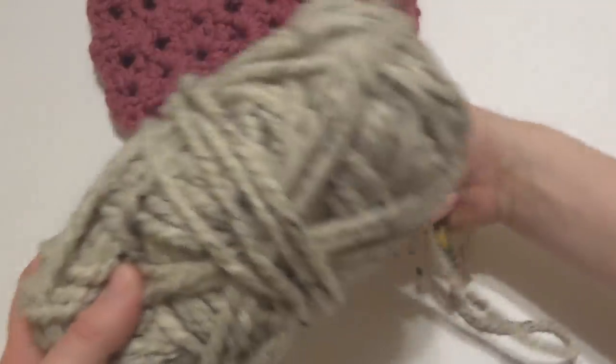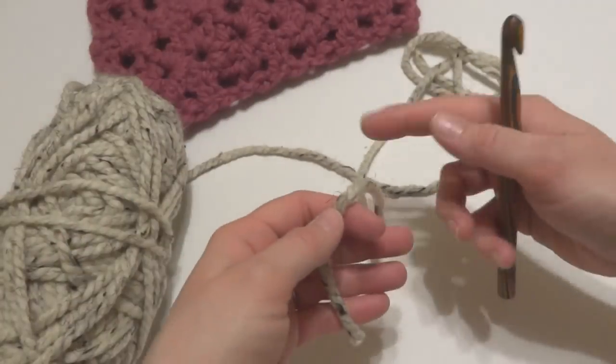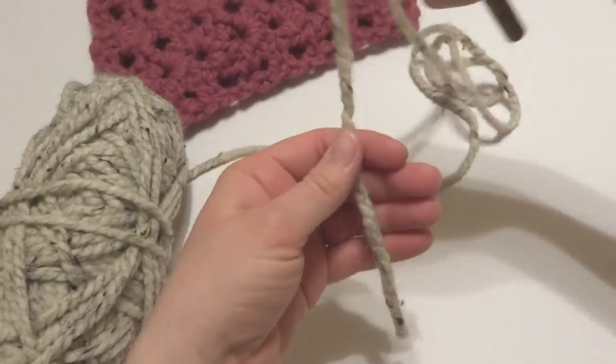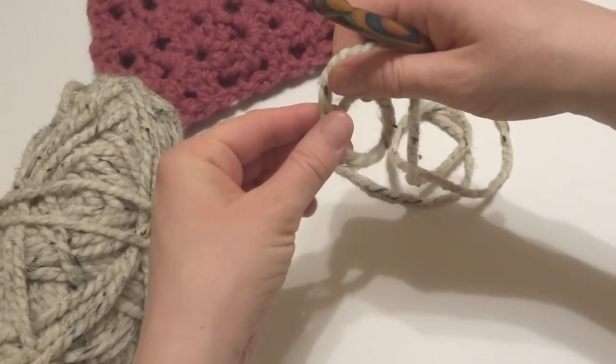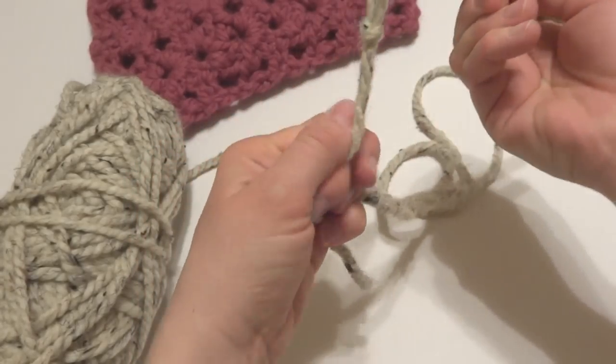We're going to begin by making our starting chain, but first we need to put a slip knot on our hook. To make a slip knot, wrap the yarn around your fingers to make a loop, bring the yarn behind the loop, reach in with your crochet hook, and bring up a loop.